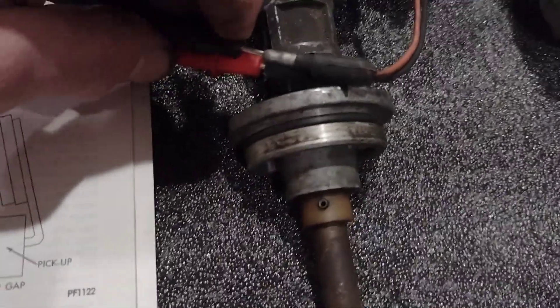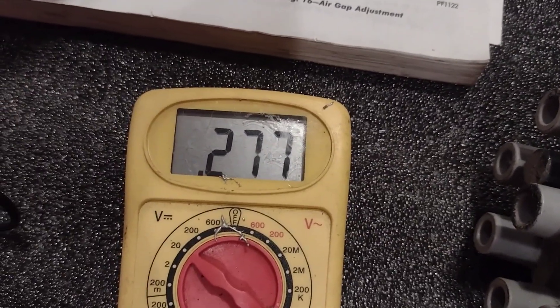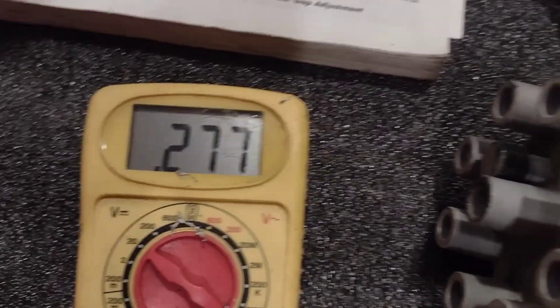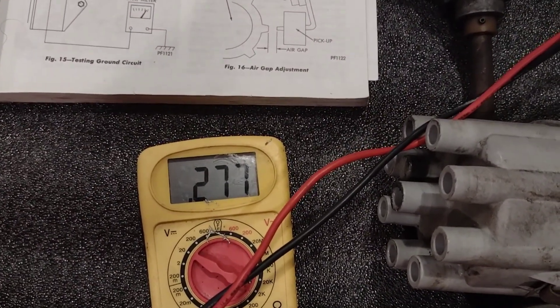On the first distributor I'm reading 278 — let's call it 276. Moving on to the next distributor, that one also reads 276 to 277.